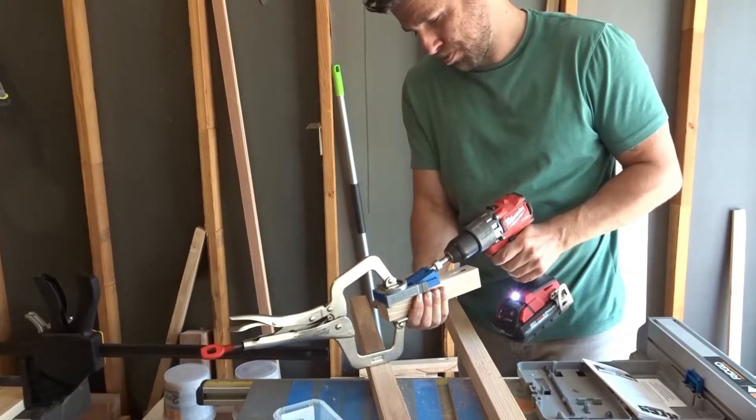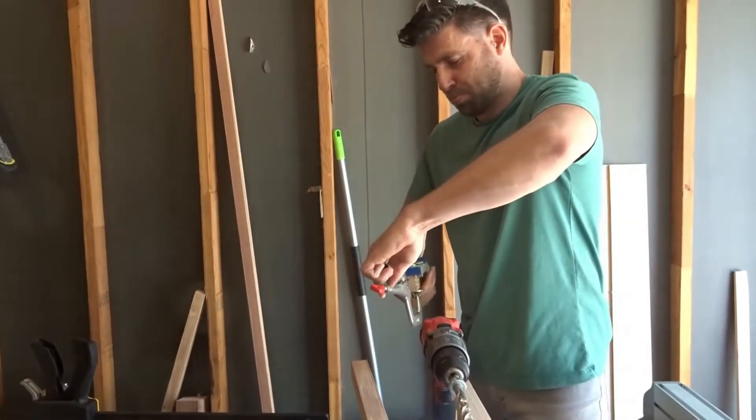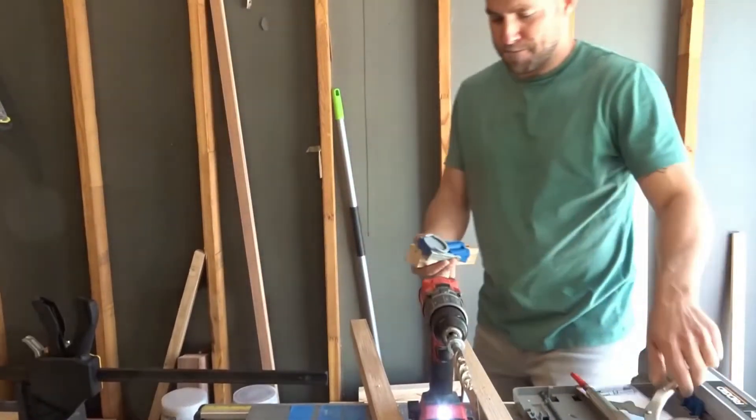I then drilled two pocket hole joints into the short pieces and repeated that process with all of them. I highly recommend this jig made by Kreg — it really makes the job a lot easier.